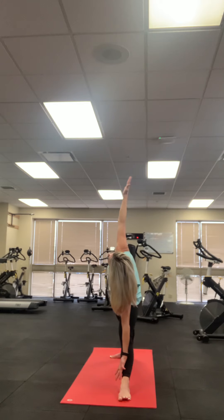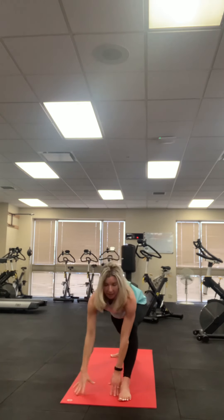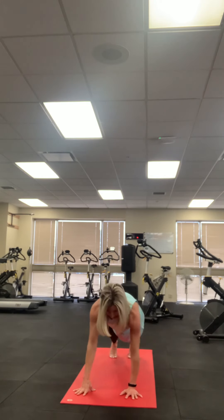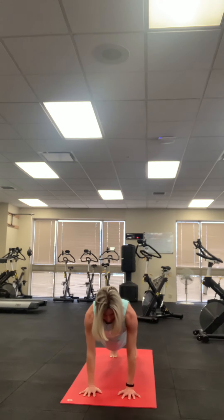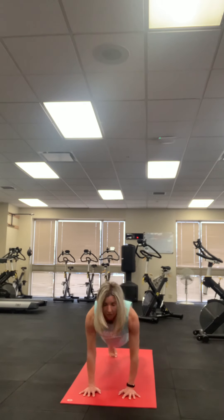On your next exhale, take the left hand down to meet the right, bend that right knee, step that right foot back to plank on your exhale. Inhale, holding your plank. Here you can take another flow or just go to child's pose. Exhale — elbows hug in. Inhale — up dog or baby cobra. Exhale — down dog or child's pose.